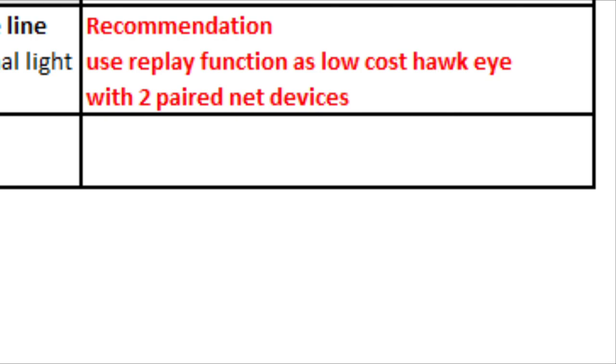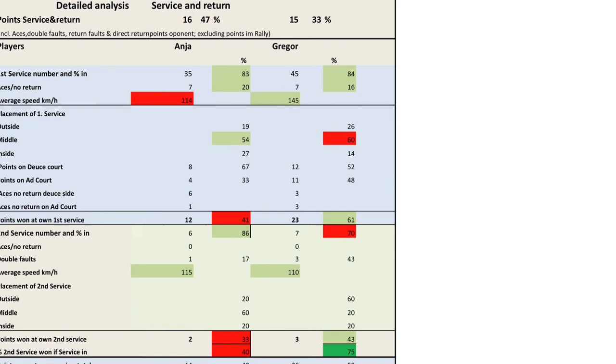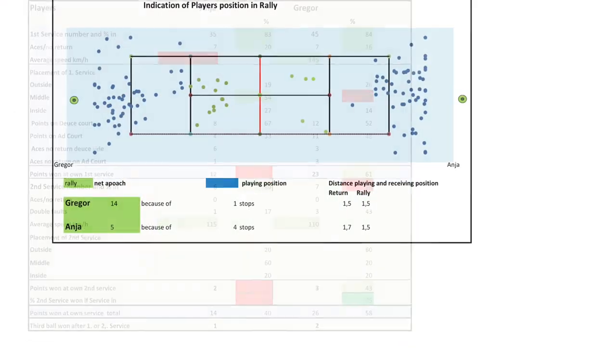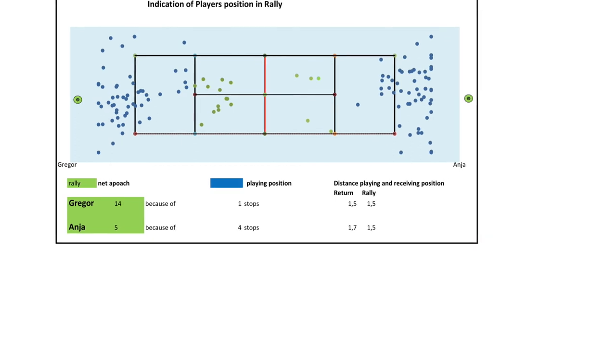In the coming video, I will show you how In-N-Out can be used for a professional match analysis.